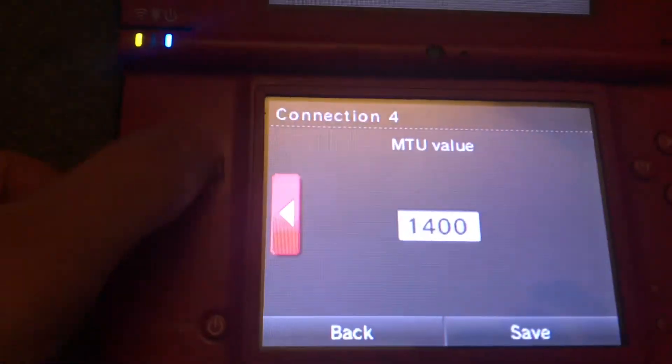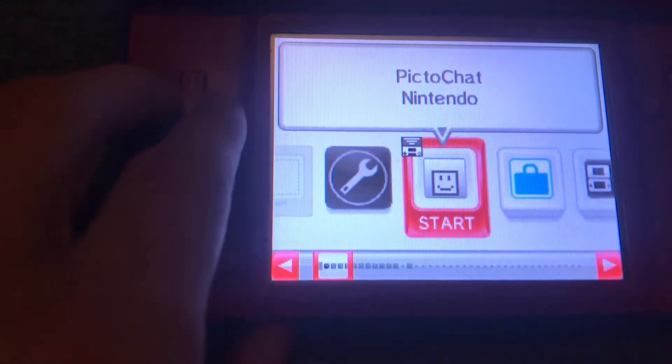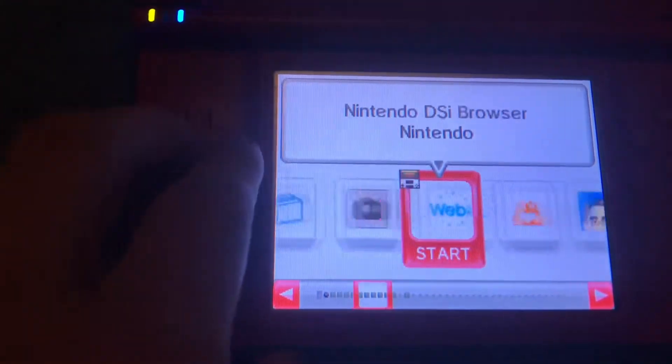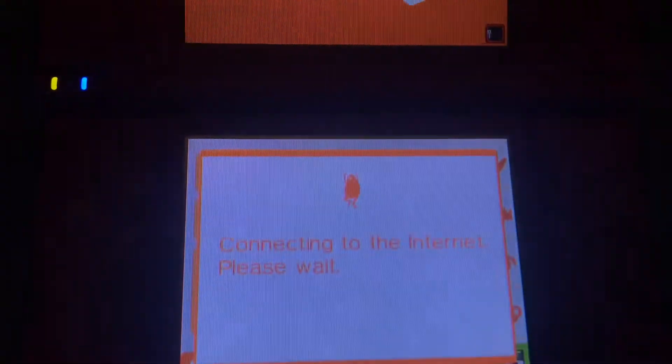I don't need to save it because I already did it — that just stays the same. It's really simple. Then just go here, once you save it you can X out, and then go to Flipnote and hit OK.